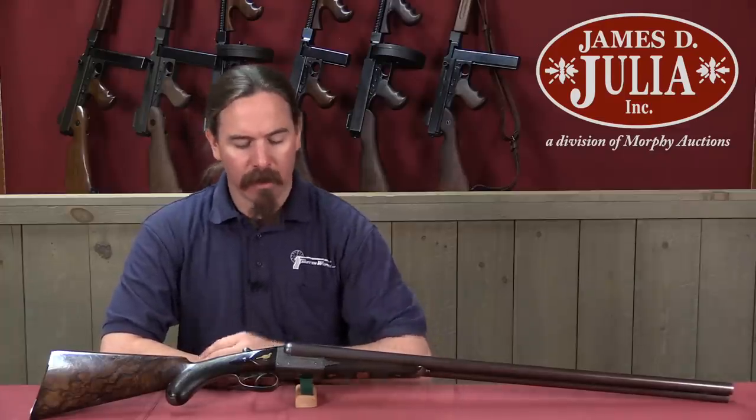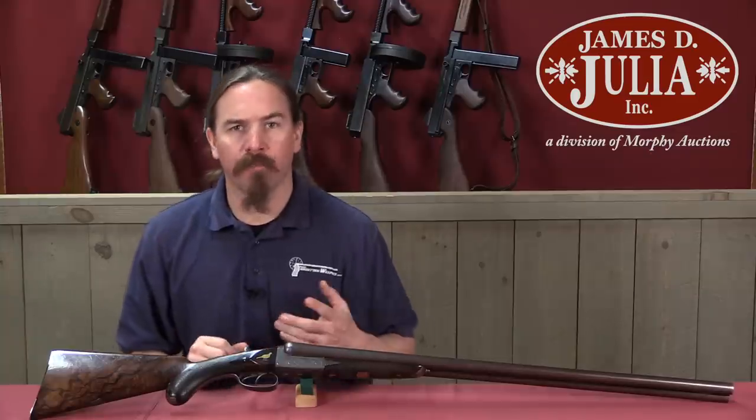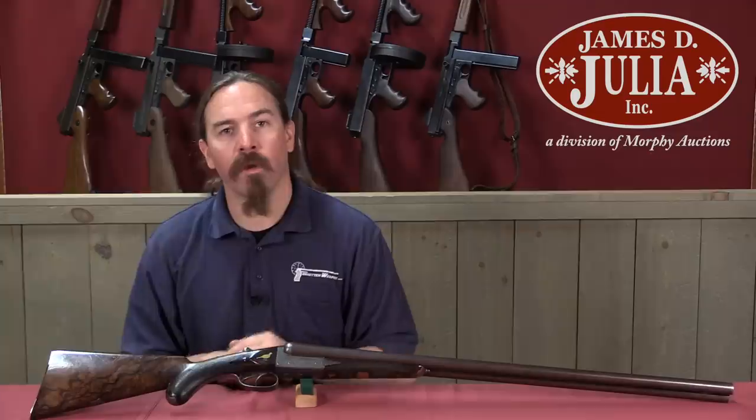Hi guys, thanks for tuning in to another video on ForgottenWeapons.com. I'm Ian McCollum, and I'm here today at the James Julia Auction House taking a look at some of the guns they're going to be selling in their upcoming spring 2018 firearms auction. I don't normally look at sporting shotguns, but this one really caught my eye.